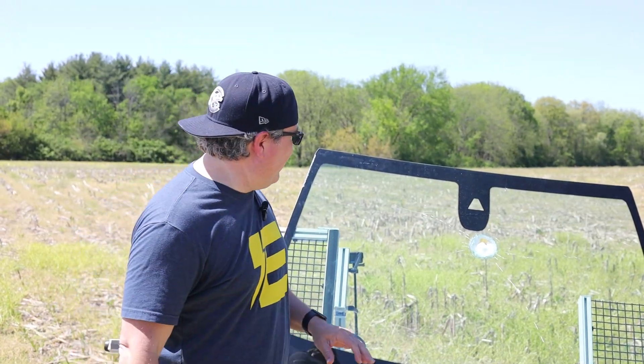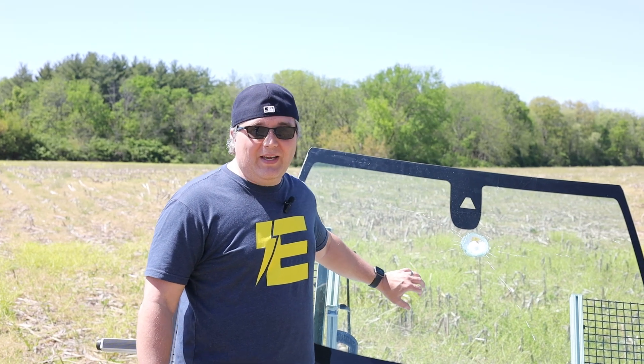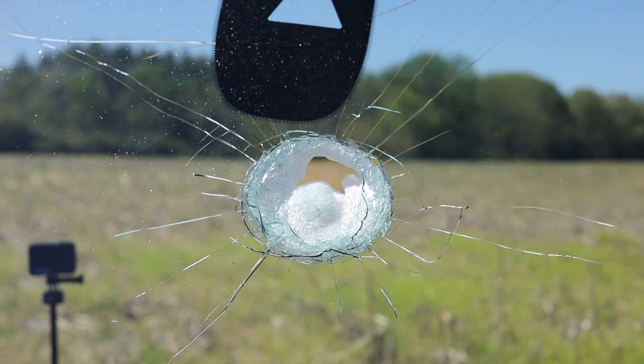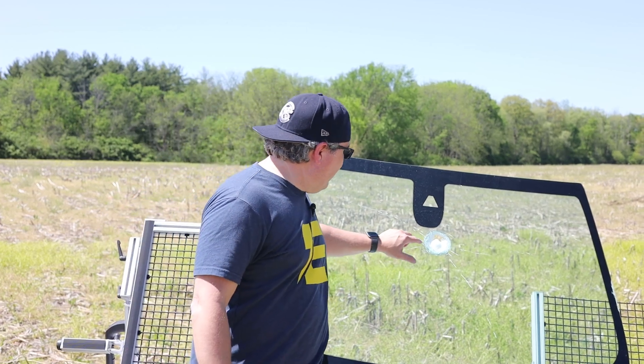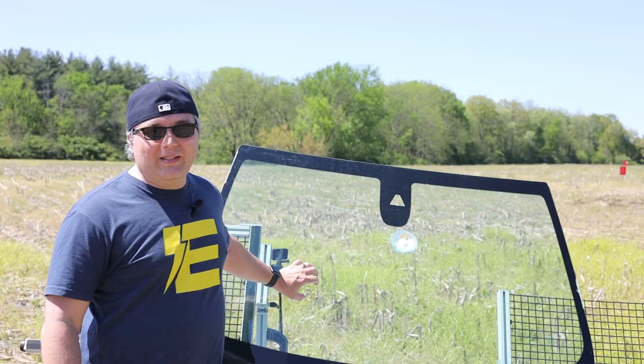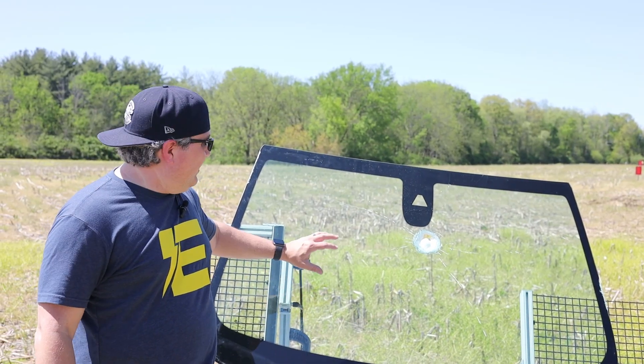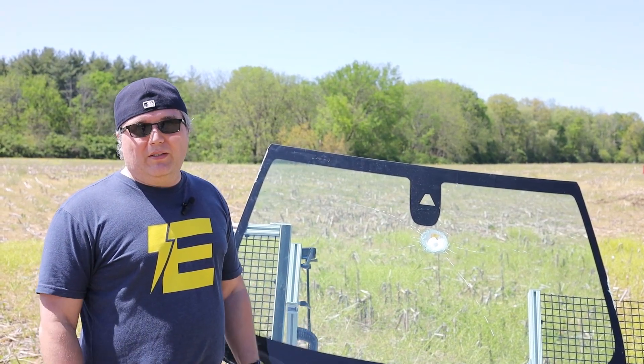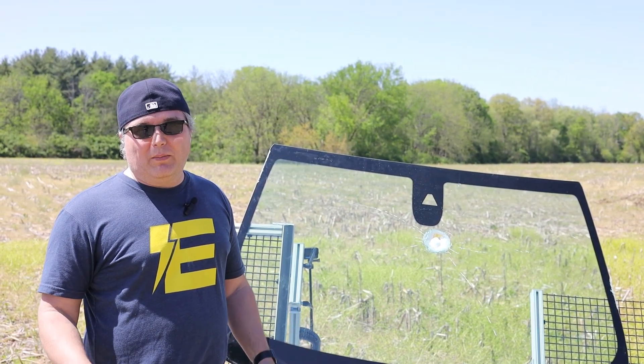Oh my god, I was not expecting that to happen at all. I thought this would be a little more resilient, but from fifty yards away that golf ball launcher just took out this windshield — went straight through, huge hole. Checking out the safety glass, the laminated construction really made it not spider out, which is what it's supposed to do, and it really shows the protection and durability of the craftsmanship in those windshields.